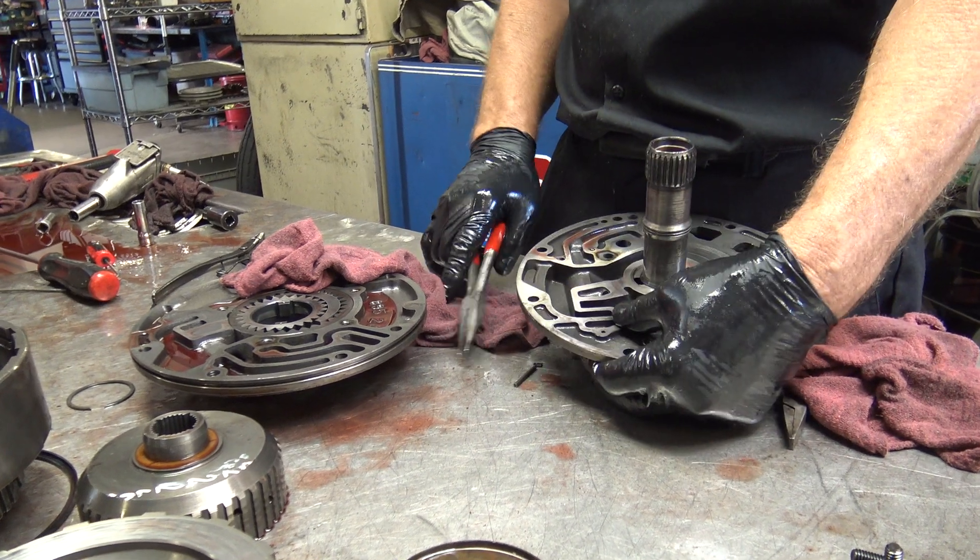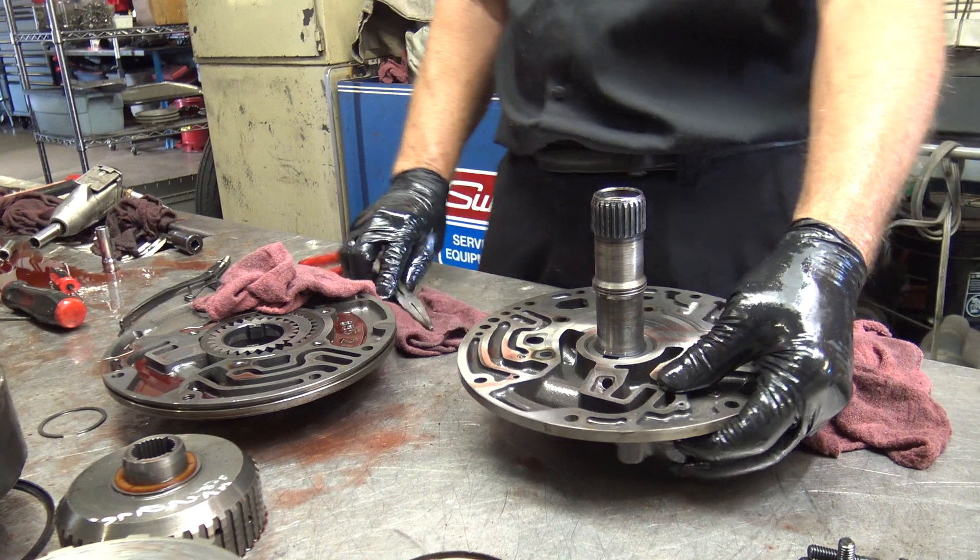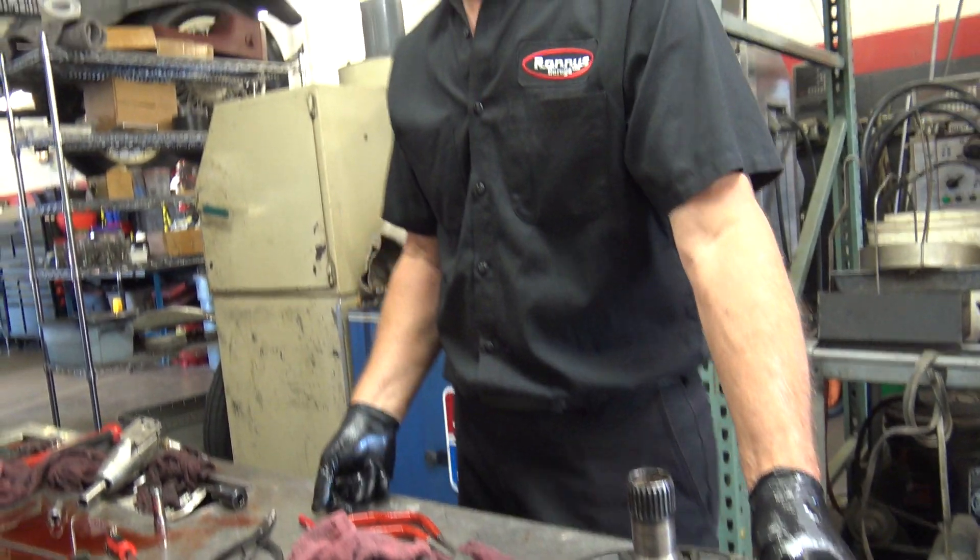So this transmission only has one pump. Yes, this is the front one. Correct — yeah, the transmission had two pumps. You're right about that.